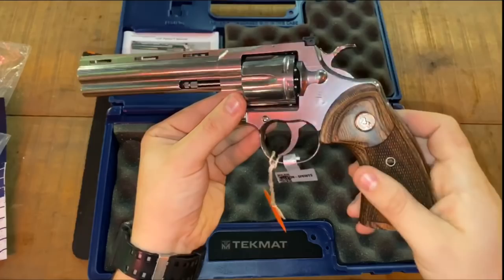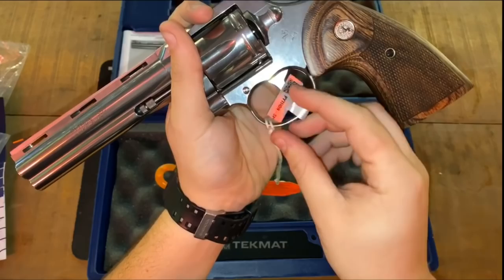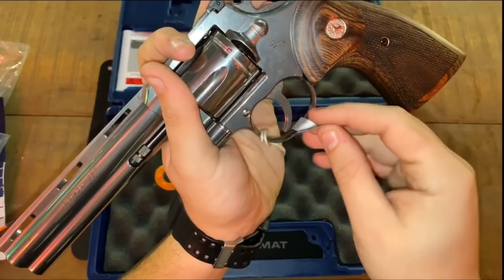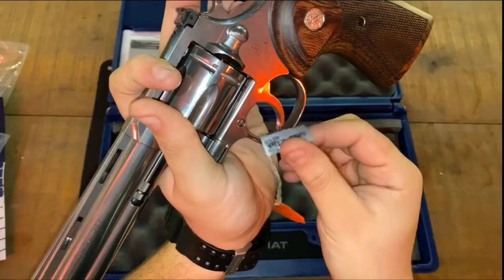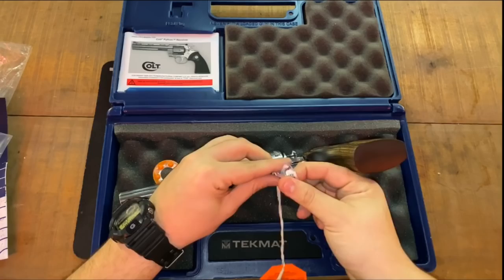Even if this was a short stroking problem like he said, nobody's going to pay fifteen hundred dollars for a revolver that short strokes that easily and goes out of time that easily. You can look through my channel and see how many revolvers I've had — and that's not even counting all the ones I've actually shot — and I have never had a single short stroke happen while shooting.